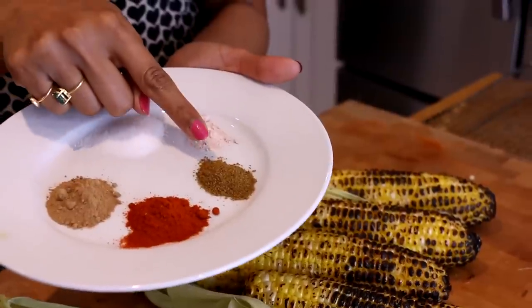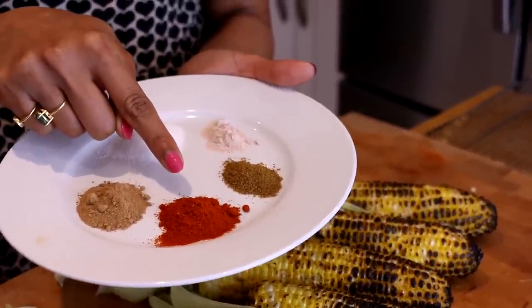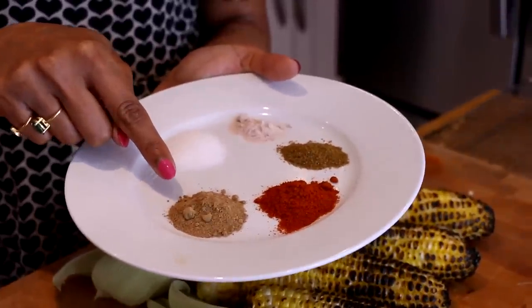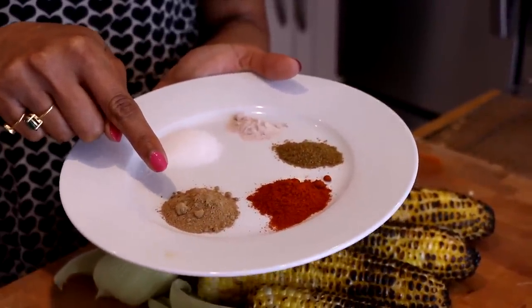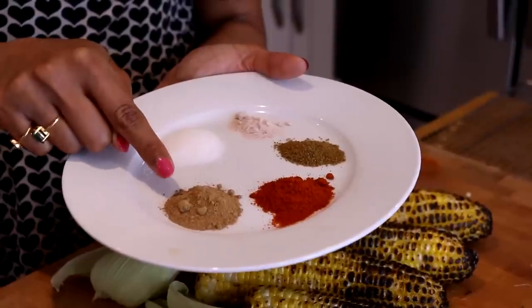We have a little bit of ground cumin, which is nice and earthy, some fiery cayenne chili which adds a nice bit of heat. This one here is amchur — a dried green mango powder that's tart and has such a great, amazing fruity flavor to it.